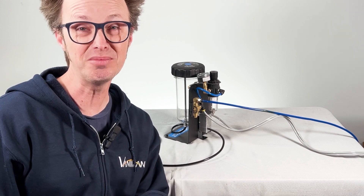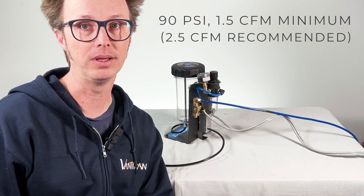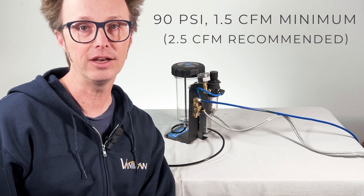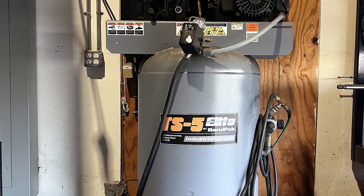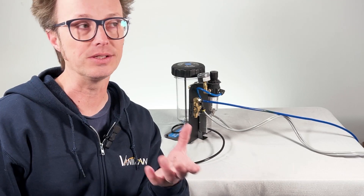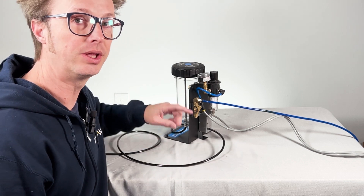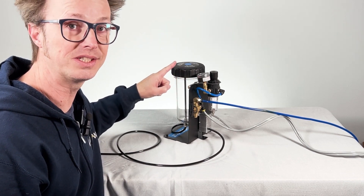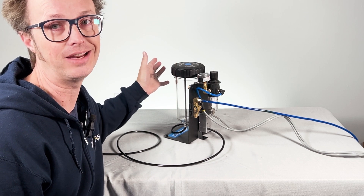A quick note about air compressors. The minimum requirements are 90 PSI at 1.5 CFM. We recommend 2.5 CFM or better, and of course how big it needs to be depends on how you're going to use it. A 5- or 6-gallon tank is plenty for some users, not nearly enough for others. You should keep an eye on the pressure gauge on your blaster. If you see it running down while you're blasting, it may be that your air compressor is just running out of compressed air and can't keep up.